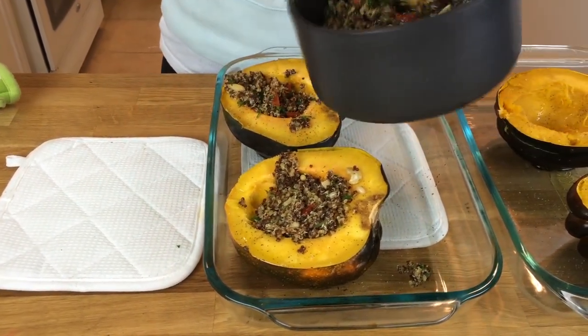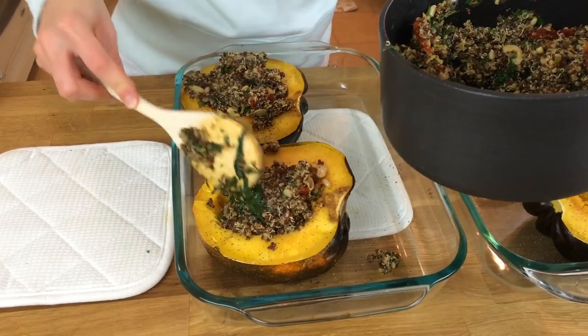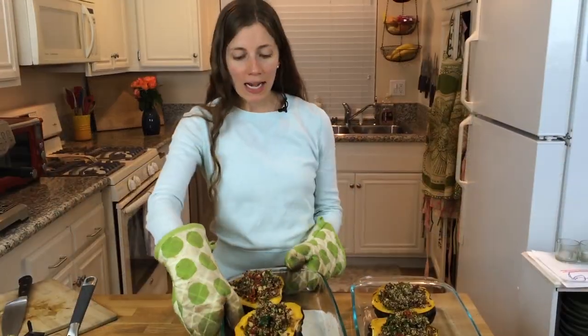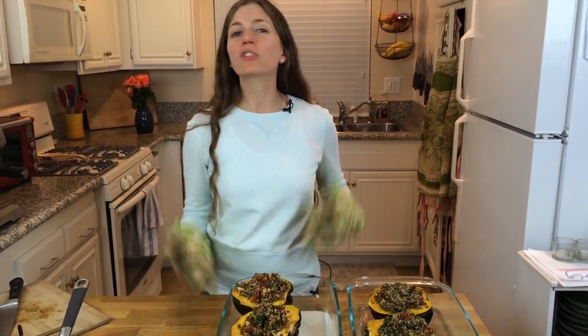Now let's spoon in our filling. Just fill it up to about the brim — you can do it a little bit higher than that if you want. The acorn squash has been stuffed with our quinoa stuffing. Now we're just gonna put these in the oven for another five minutes to bake it off a little bit more.